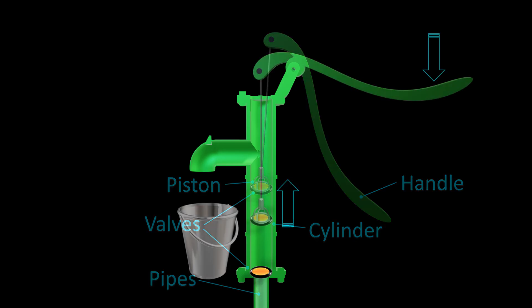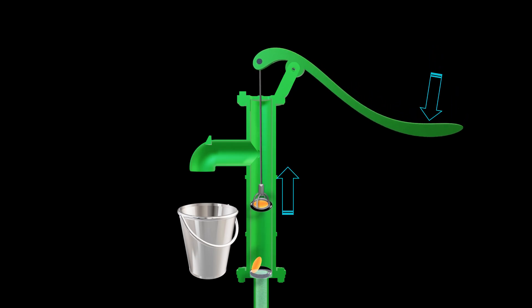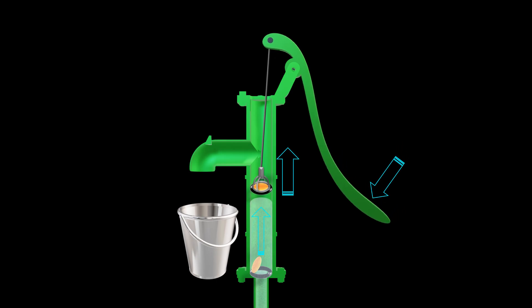It works on a simple principle. When you push the handle down, the piston inside the cylinder moves upward. This creates a vacuum below the piston, which opens the first valve at the bottom of the cylinder. Groundwater rushes in to fill the vacuum.